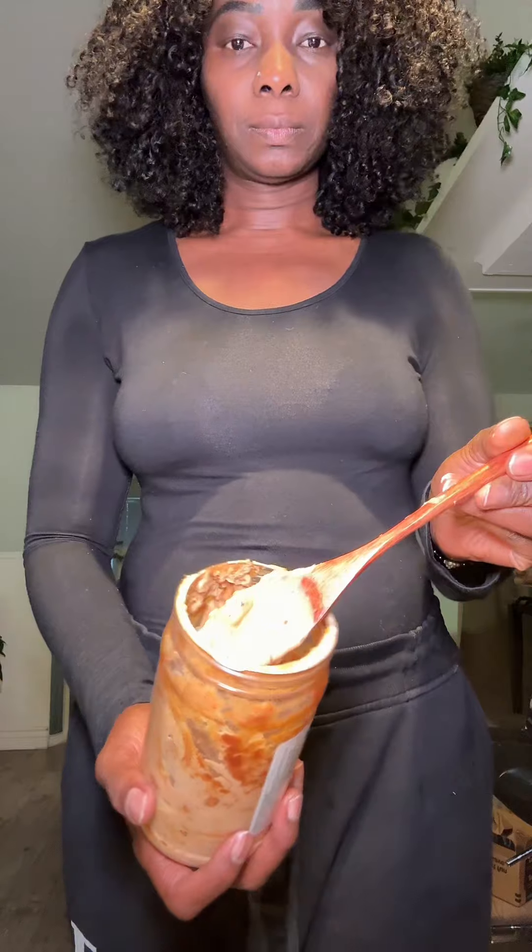Then go ahead and mix this really well, making sure all the lumps are dissolved. You can use boiling water if the peanut butter is too hard.